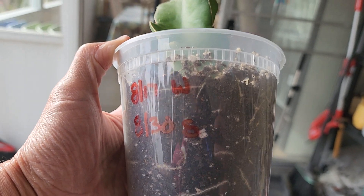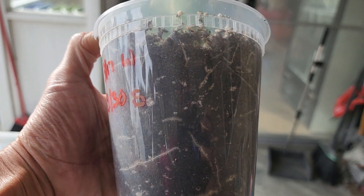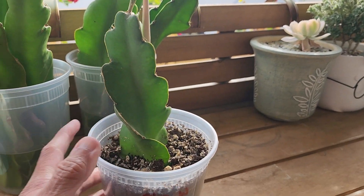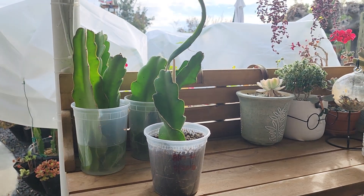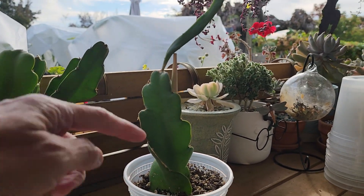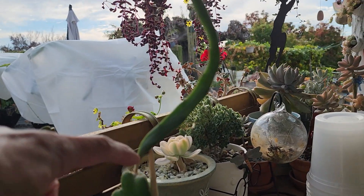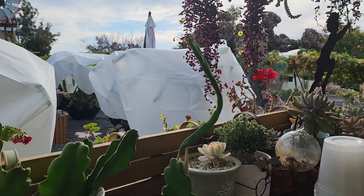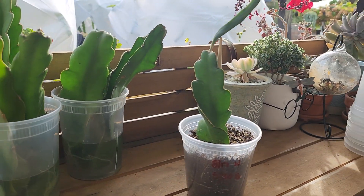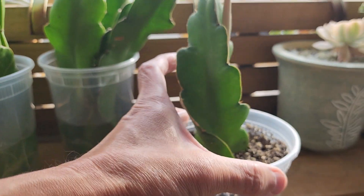It only takes about two weeks to see the roots come out. You can see the roots on the side of the container wall and all the soil. Since August 30th to today, which is November 26 — the day after Thanksgiving — look how tall it grew. This is probably about 18 inches high. This new bud grew and became a new strand of dragon fruit. I'm going to transfer it to a larger pot in spring.